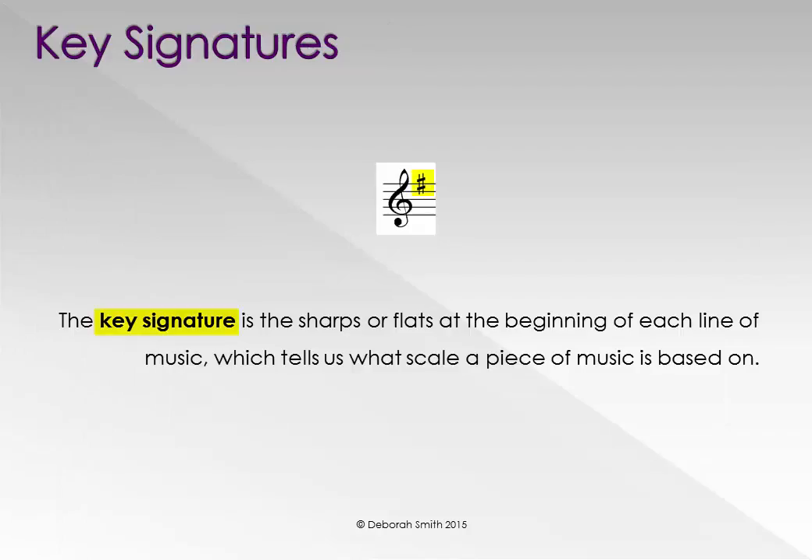The key signature is the sharps or flats at the beginning of each line of music, which tells us what scale a piece of music is based on.